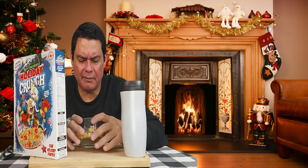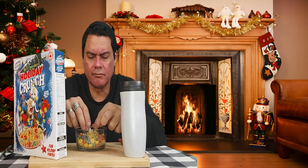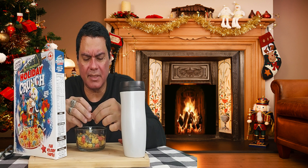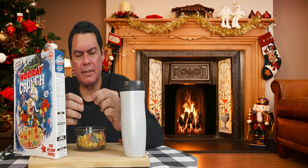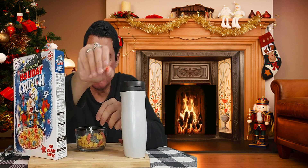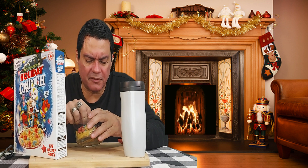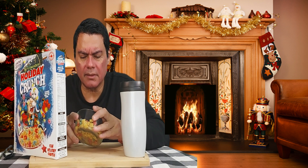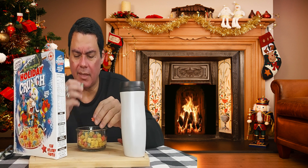Check it out guys — it has like a Christmas tree shape. One in green, another Christmas tree but the color is red. And this other one — oh, this is like a star, like a red star. I think they're trying to simulate a star. And then the Captain Crunch in the original shape. So it's a combination of three different figures — Christmas figures. So you get the green Christmas tree, the red Christmas tree, and you get the red star.